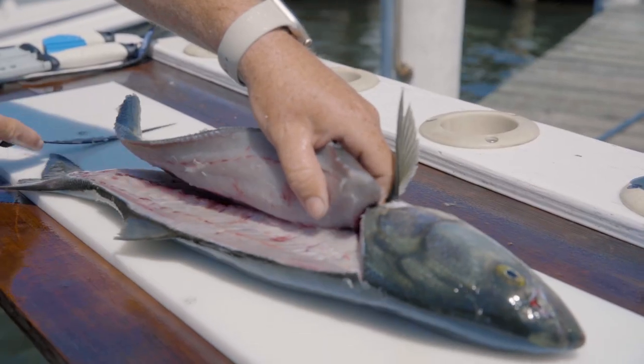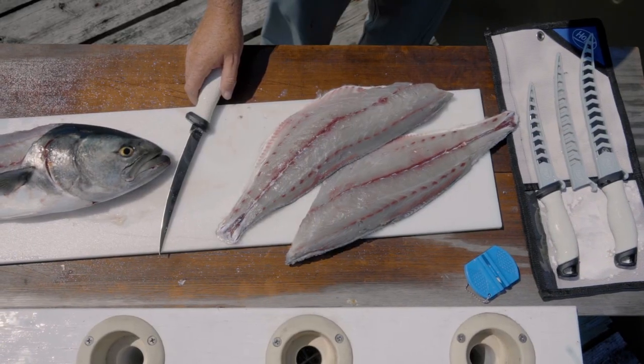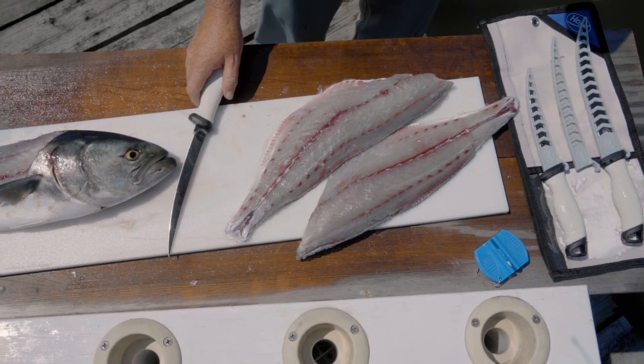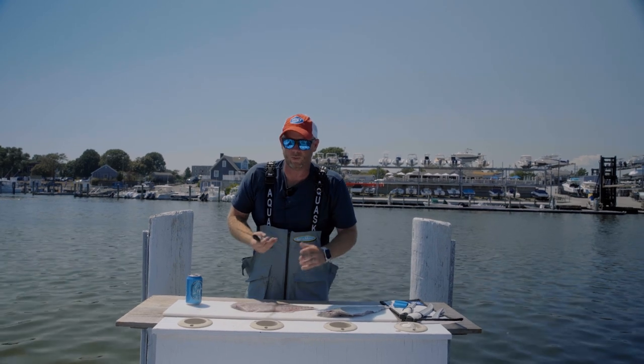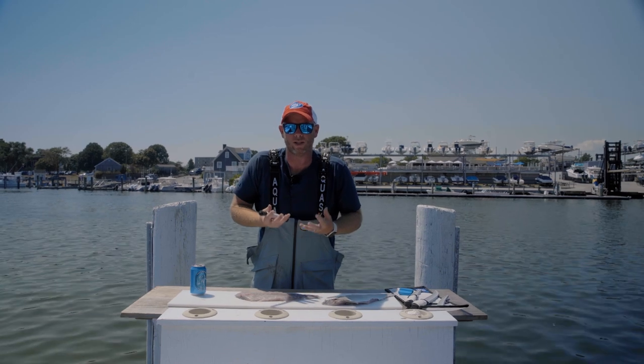Cut through the belly, and there you have it — a fully clean bluefish. Now, removing the skin from a bluefish serves two purposes: one, it facilitates certain ways of cooking; two, it helps get the darker, more oily meat out.